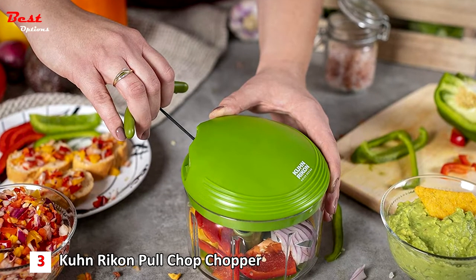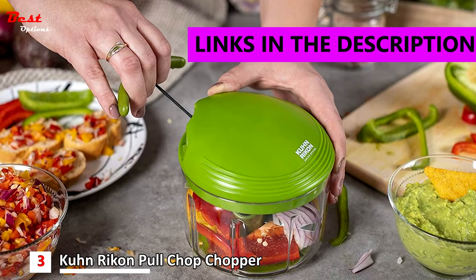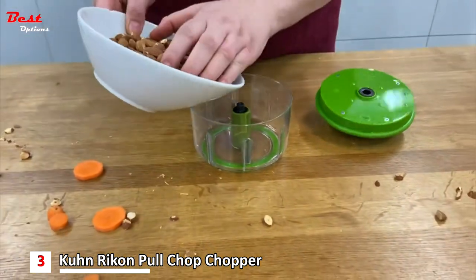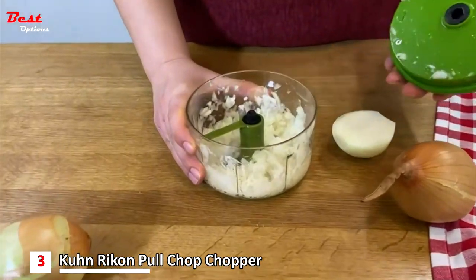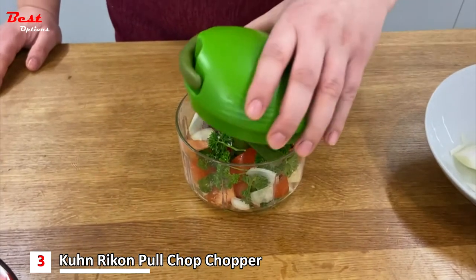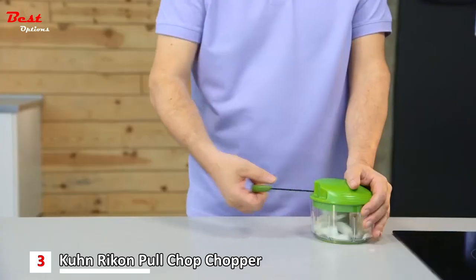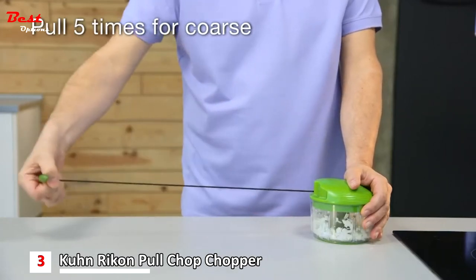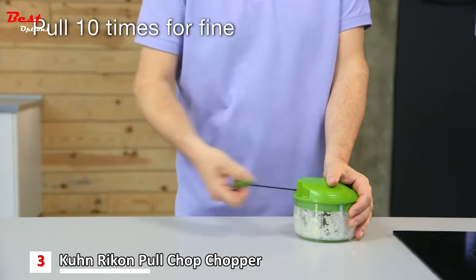The third product on this list is the Kuhn Rykon Pull Chop Chopper, priced at around $39. The pull mechanism rotates the stainless steel blades inside the container — the more you pull, the finer the ingredients are chopped. Save time on preparation by chopping a wide variety of foods in seconds with the pull of a cord, which rotates the ultra-sharp, removable stainless steel blades. Pull the cord approximately 5 times for coarse cuts, approximately 10 times for fine cuts, and approximately 15 times to create dips and sauces.